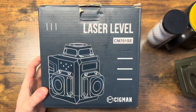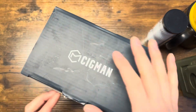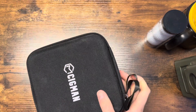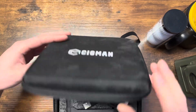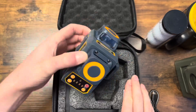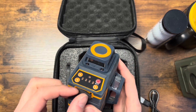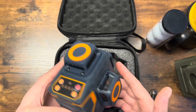Here it is — the Sigmund three-plane laser, the CM701SE. I've already been using it, so I just put it back in the box to show you what it looks like when you unbox it. It has a really nice, very hard case which is great for protection. Once you unzip that, you'll find the USB charging cord, the laser itself which is very small and compact, and the charging port.